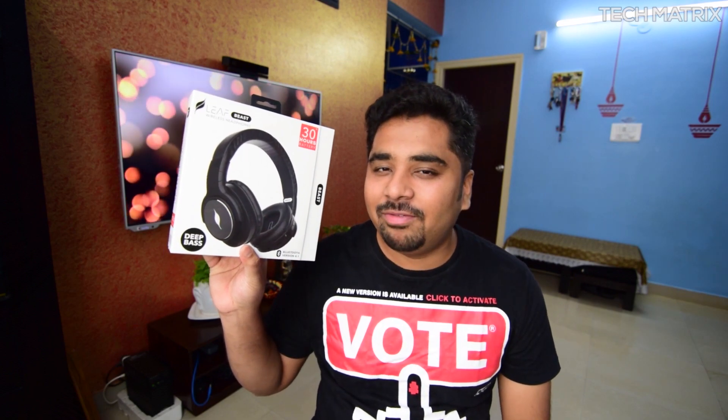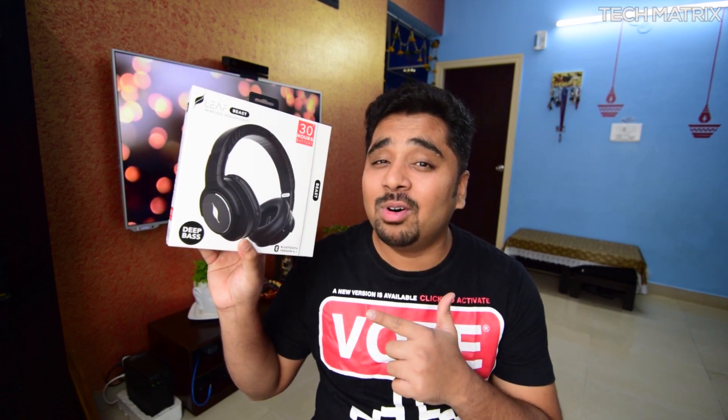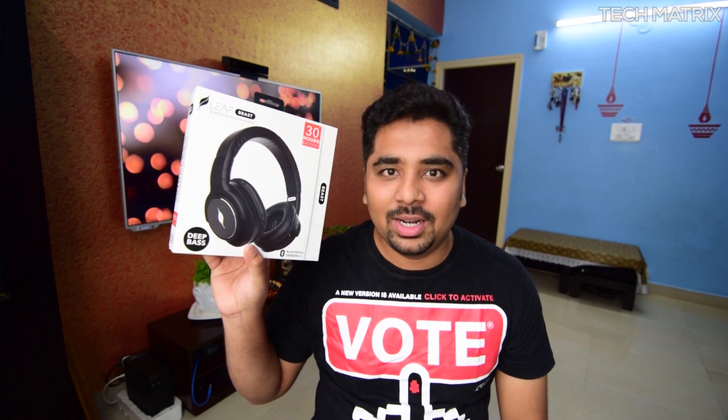Hey guys, welcome back, this is Bharat here. Today we're going to be checking out the beast from Leaf — the Leaf Beast headphones, which has a 30-hour battery life. Let's dive into it.